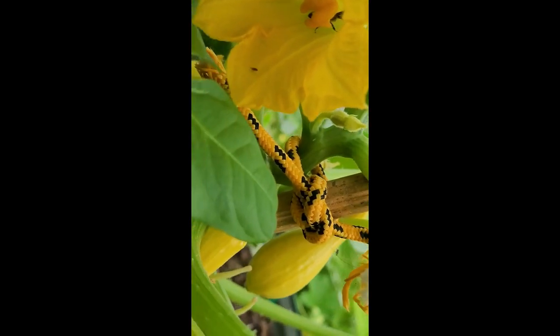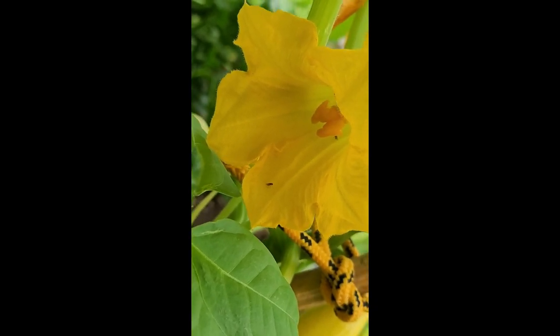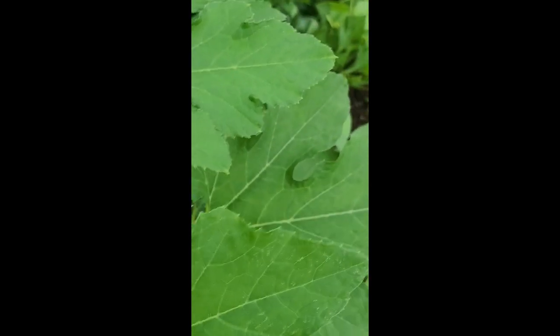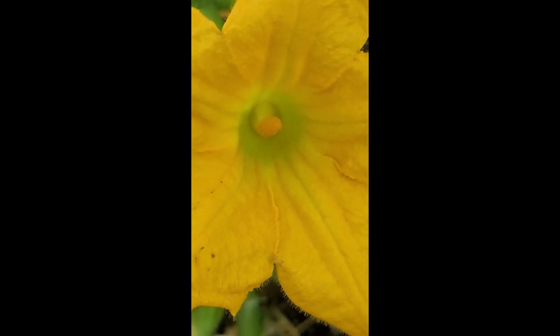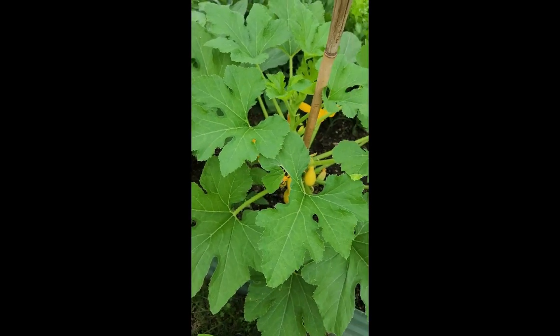He went back in — give him some space. He completely pollinated that plant. He's gone... oh, he went to a male! He literally went to the male over here — there's the male. See all that pollen on the male? He literally went and got that pollen, and now he's back — there he is. So there you have it folks, a bee actually pollinating my squash.